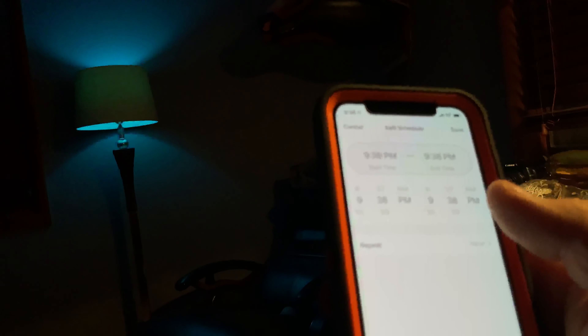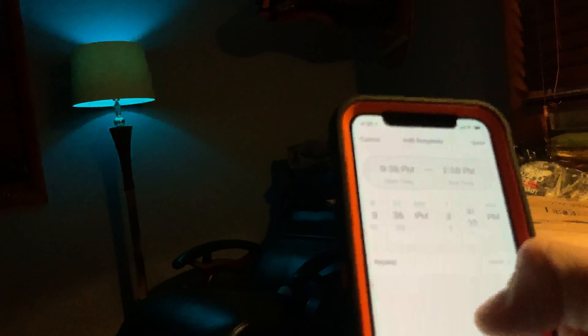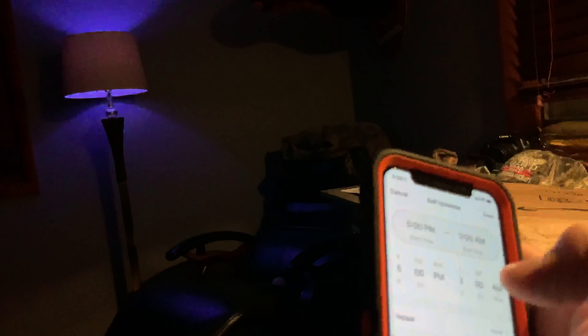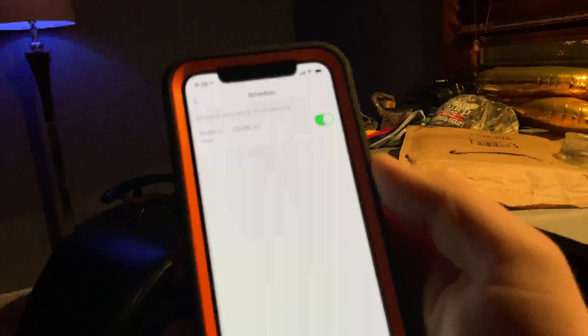With the app and the Google Home app you can lower the brightness and brighten up the brightness. With the app that came with it you can do the same — lower the brightness, set it to light blue. You can also change the temperature — I actually like that, that's cool. And then there are effects like strobe — well, that's cool.